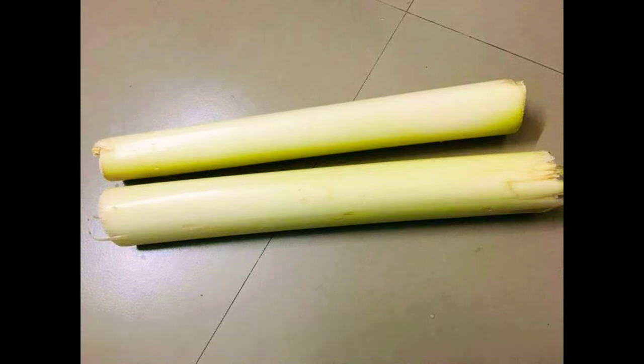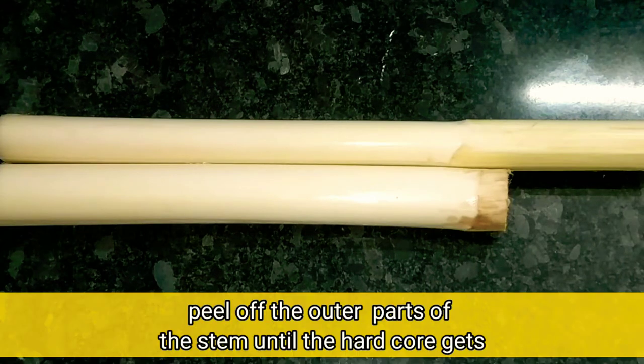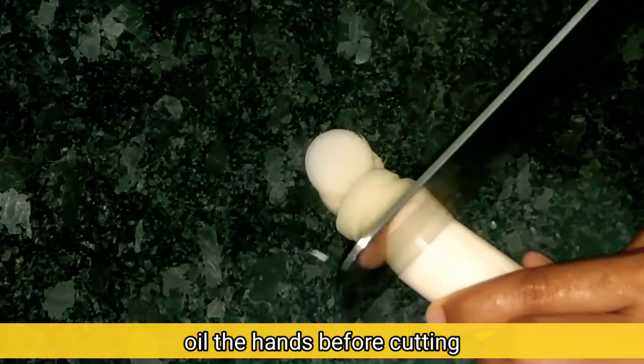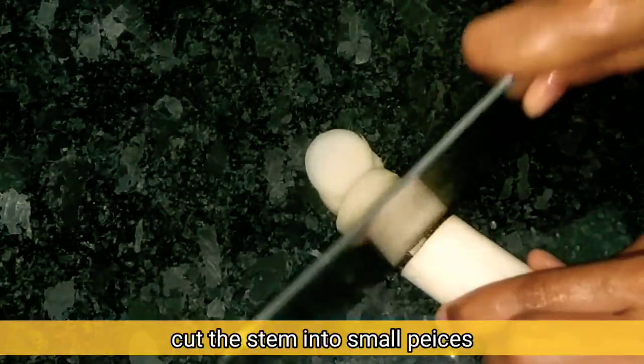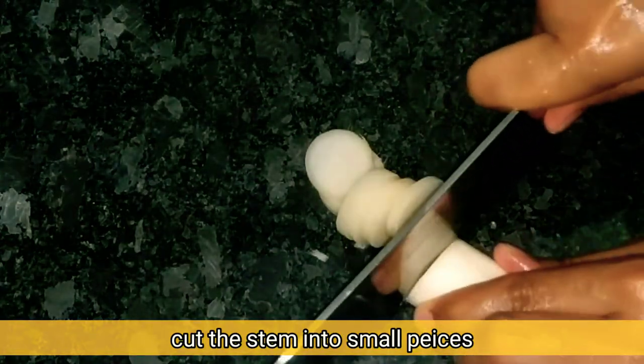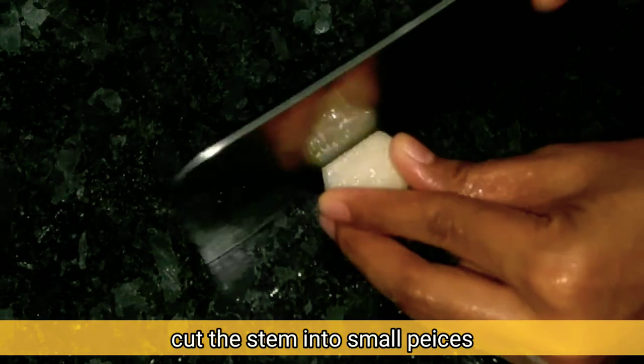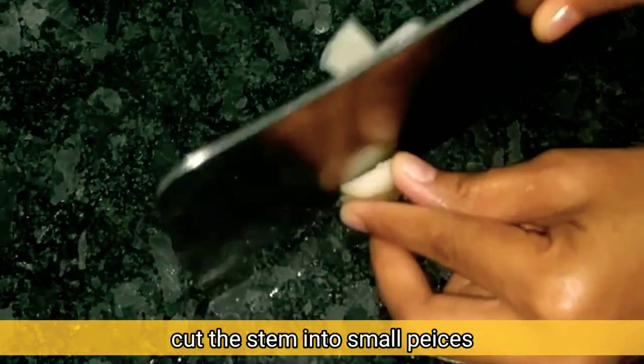I am going to use a little less of this. I will mix it with my hand and then we put it in. I will mix it together.